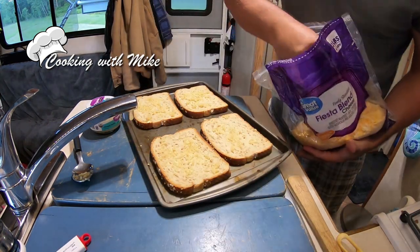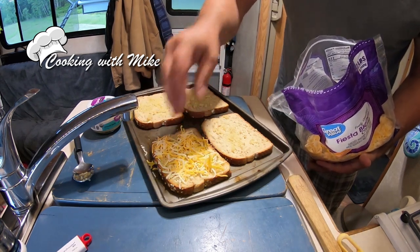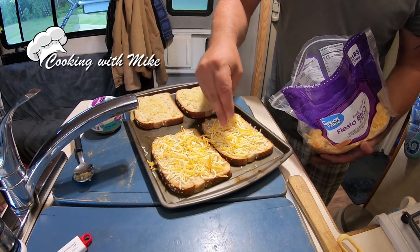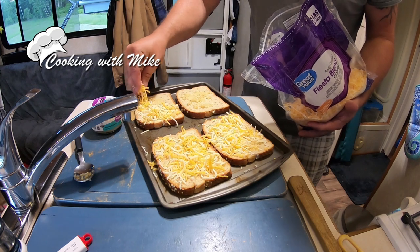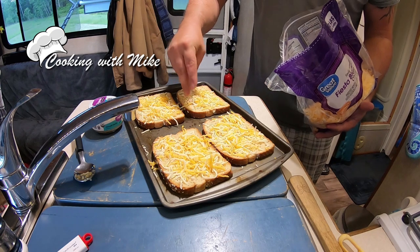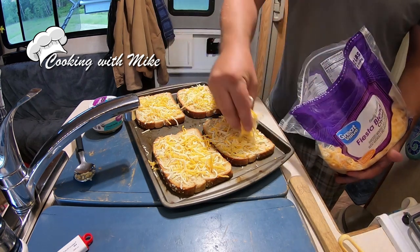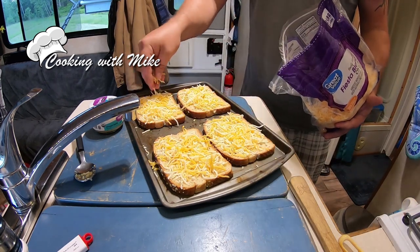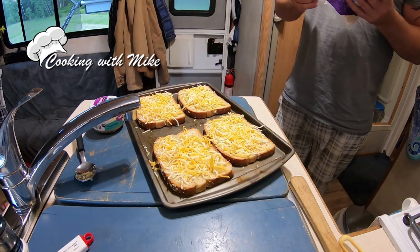I'm gonna sprinkle some cheese on it, because you've got to have the cheese. It's horrible not having cheese on there — like, what the heck are you doing making garlic bread without cheese? Some people just use butter and garlic, but I like putting cheese on top because it holds those little pieces of garlic on it. Maybe a little bit more cheese on some of these. Cooking in an RV, you gotta love it.